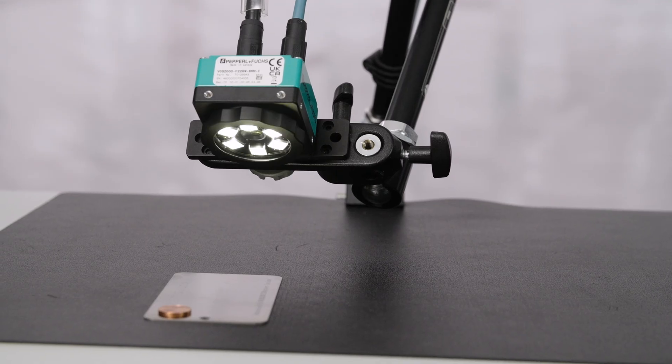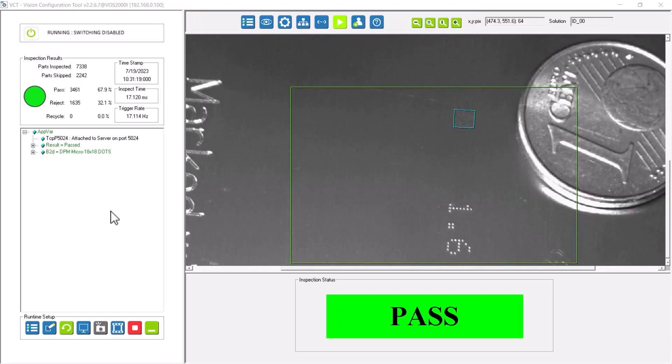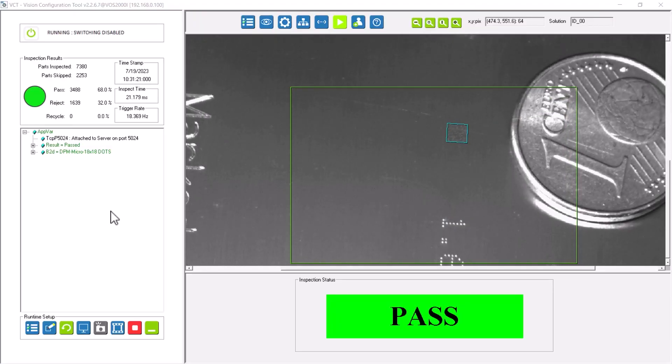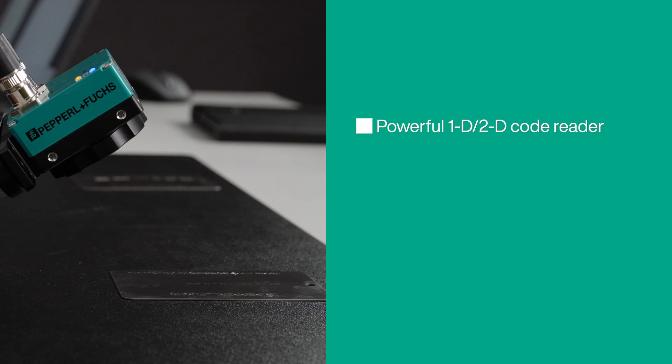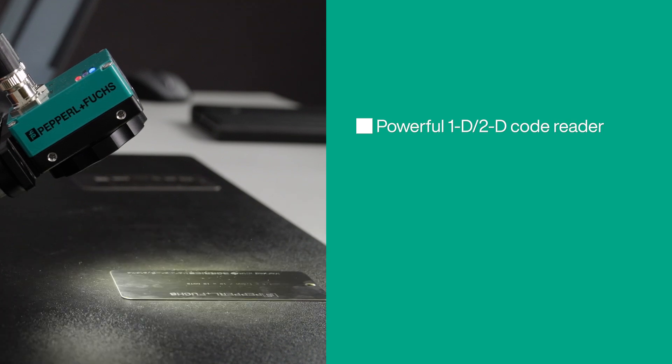In this way, the FOSS-I even reads codes that are barely visible to the naked eye. As you can see, with the FOSS-Ident from Pepperl & Fuchs, you get a powerful 1D and 2D code reader for reliable DPM code reading.